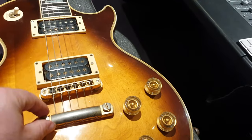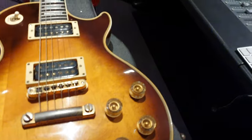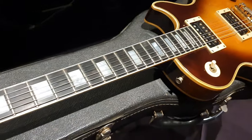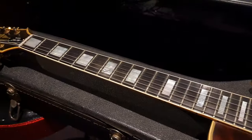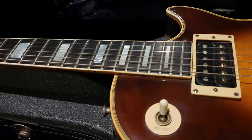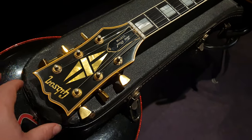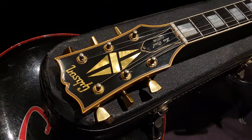Very little wear to the cosmetics. The hardware — the metal hardware — obviously will have pitting and patina that you can expect on something that's 53 years old, over half a century. But the inlays look phenomenal. The inlays are beautiful. Original frets. The headstock has that typical antique kind of yellowing patina to the mother of pearl logo and split diamond.